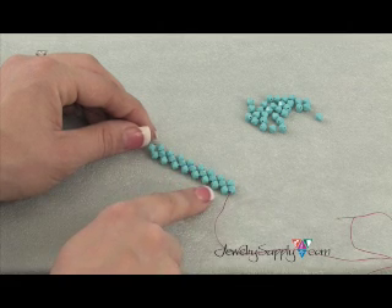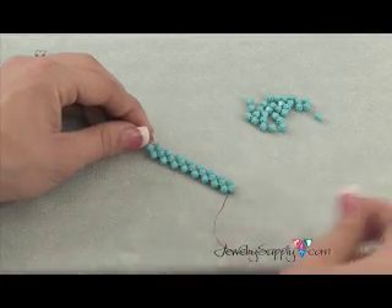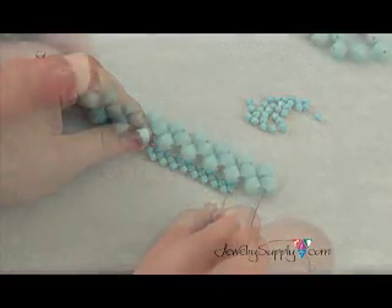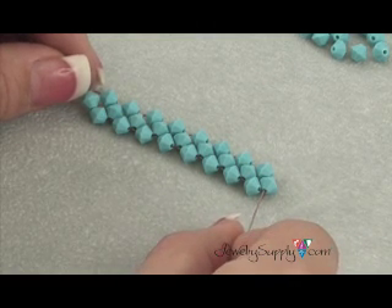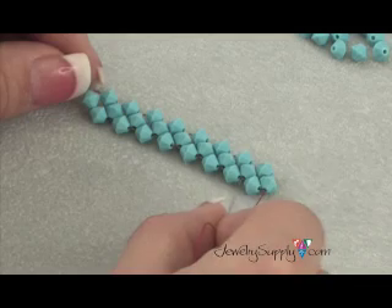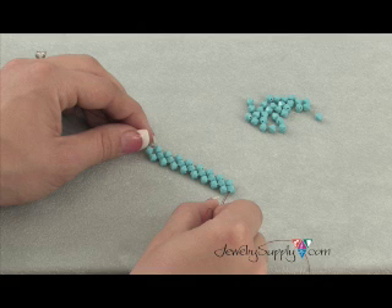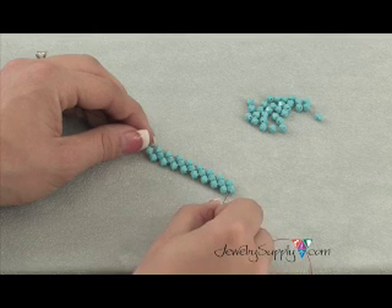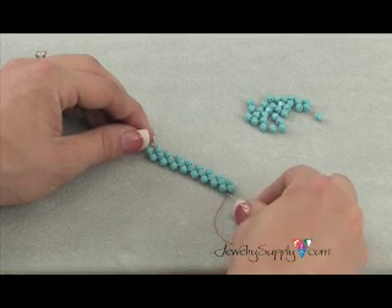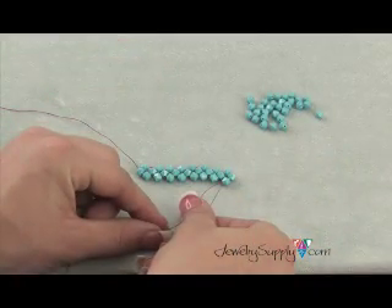Should you want to do a bracelet, a necklace, or a bag that requires more than one row, this is how you add additional rows. The thread is coming out of the very last single bead on this unit here on the end. Instead of threading on three more beads and continuing, stop here. Instead, you'll come down through this bottom bead.